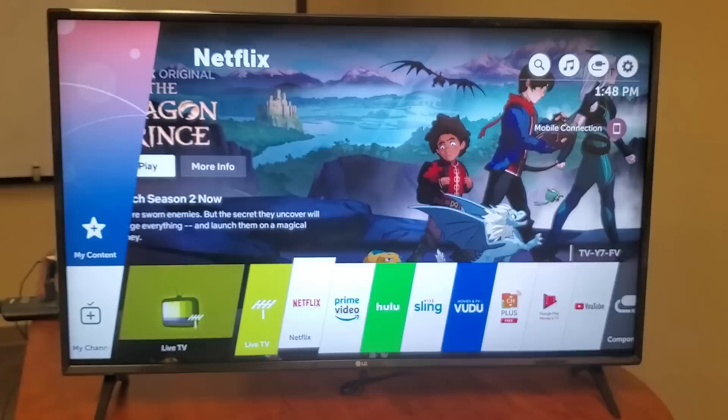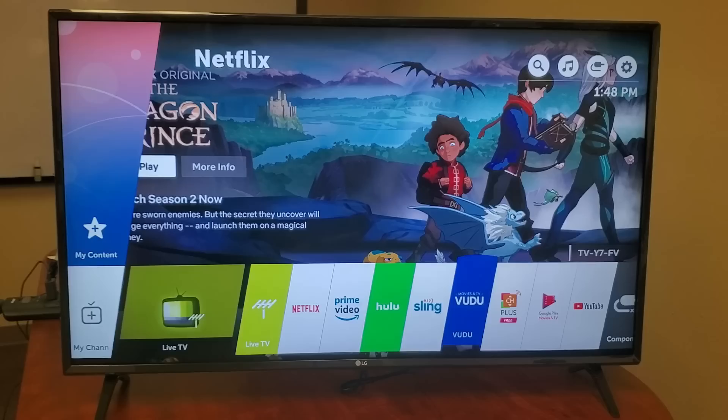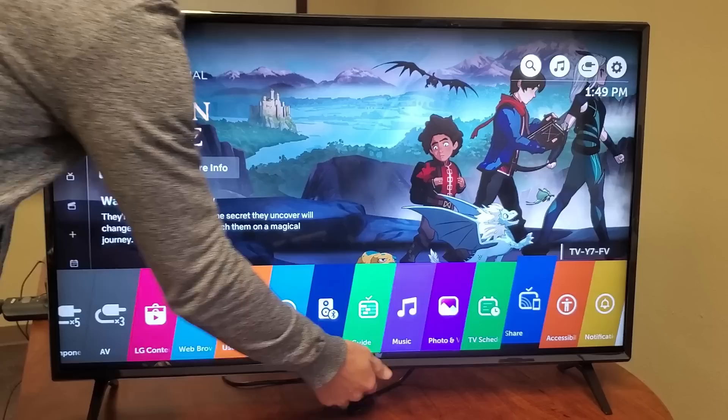If I press the home button here you can see the pre-installed apps: Live TV, Netflix, Amazon Prime Video, Hulu, Sling, and more down there as well. It's actually quite light as well.